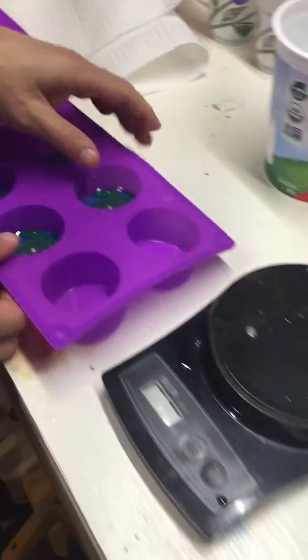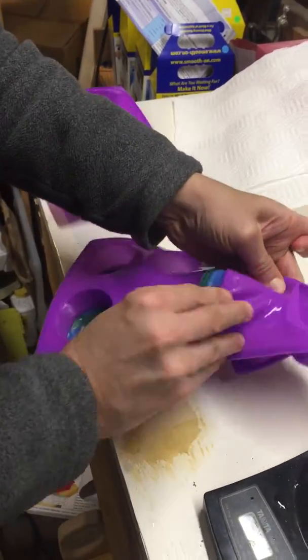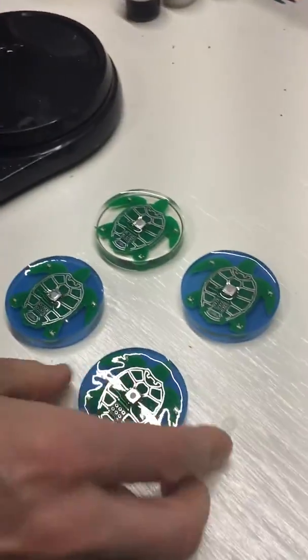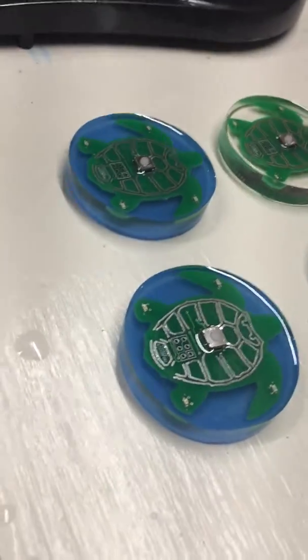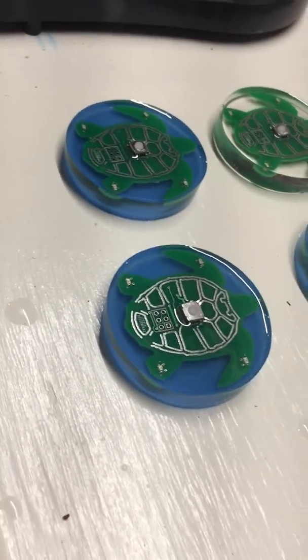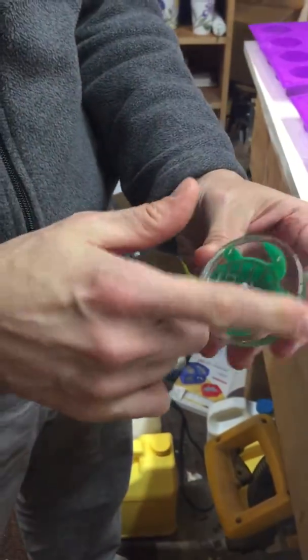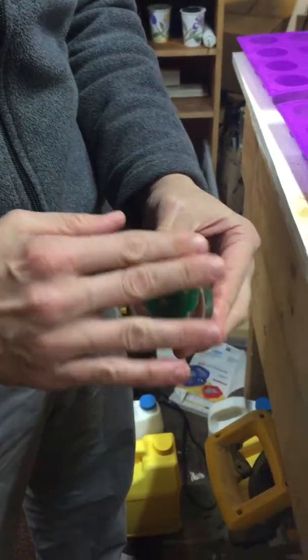The final step is to remove the timers from the mold and carefully pour a final third layer on the surface. That third layer must reach the edges of the timer but not cover the switch. It is then another 24 hours to cure, and when that third layer is cured, any sharpness on the top edge is removed with a brief sanding to make it smooth to the touch.